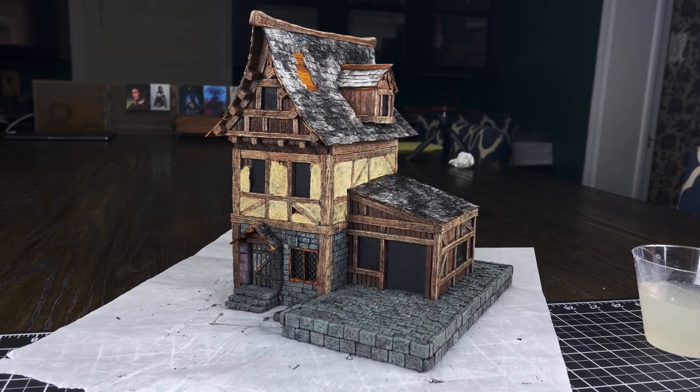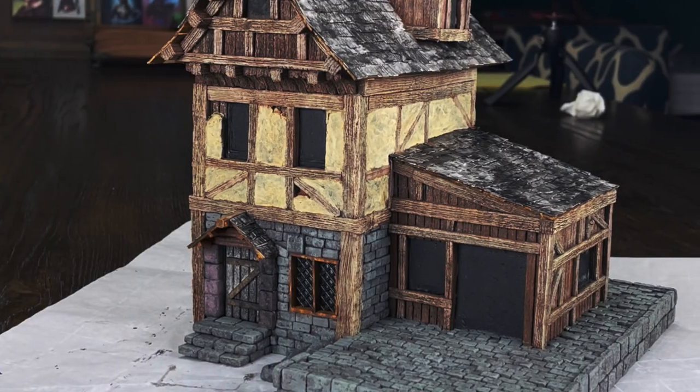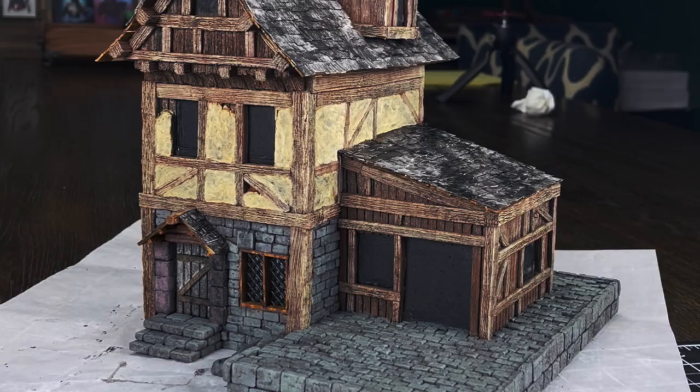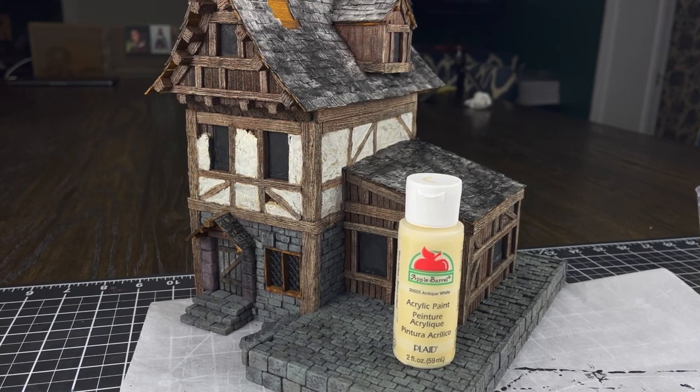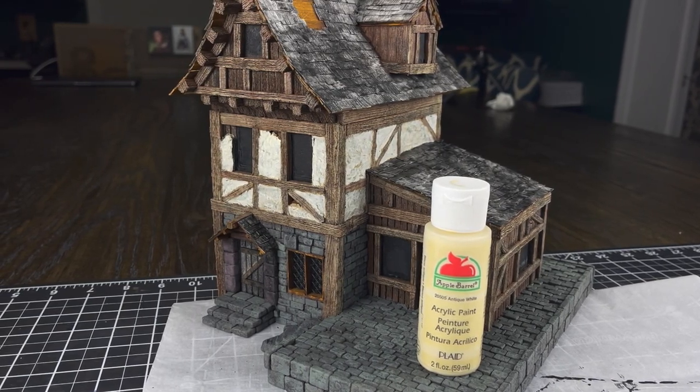I'm going to use that same khaki as my mid-tone for my stucco, watered down just a little bit, and go over all of the stucco areas with a light overbrush to make sure I'm getting a nice even coverage over the middle and high areas but not down into the deepest darkest areas. The last thing I do for the stucco is a highlight of antique white. This is going to be way too bright, but with this I did a light over brushing using thinned down paint so that I got a little bit of color variance inside of the bright antique white.